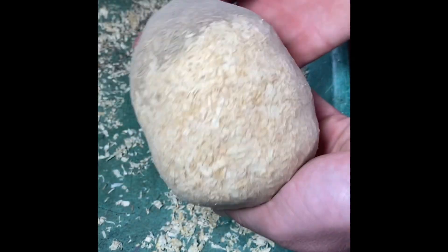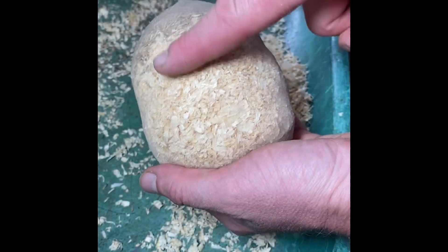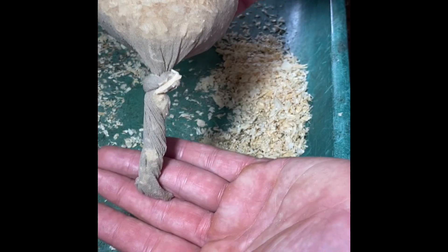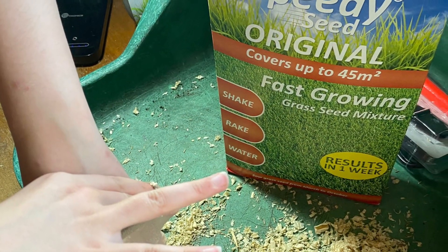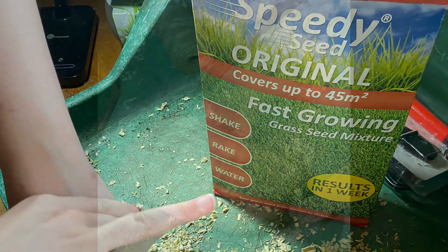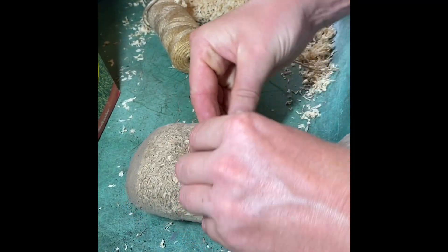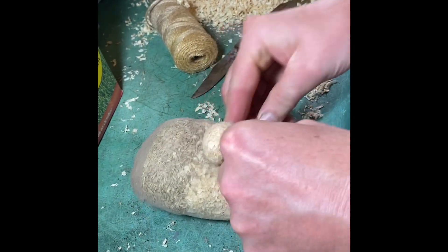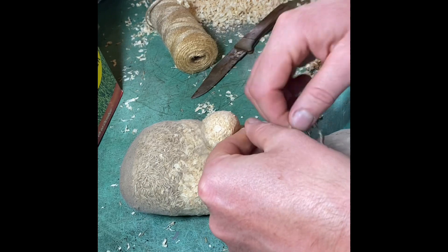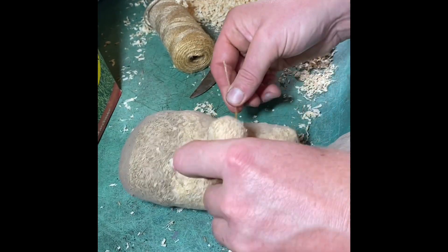There you go — grass seed on top, it's going to sprout and produce green hair, and the head is stuffed full of sawdust. I just used some cheap grass seed from the pound shop in town. What I'm doing next is using some string to make a nose — I'm just pinching the nose out and then tying it off with some garden twine.